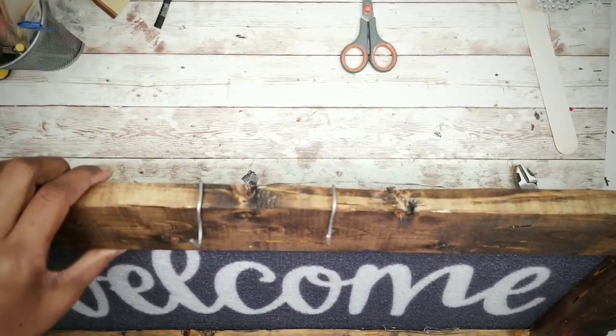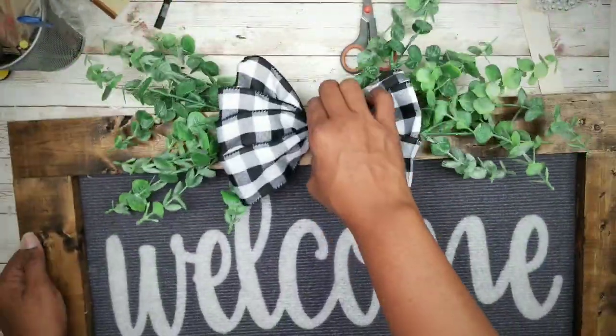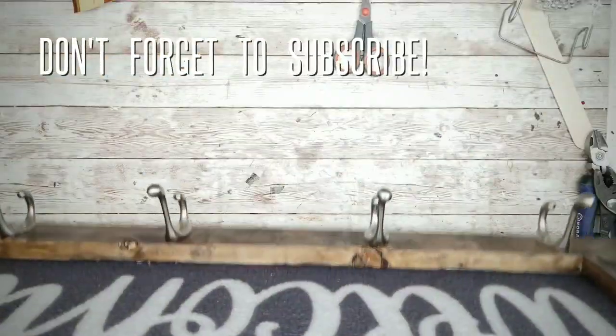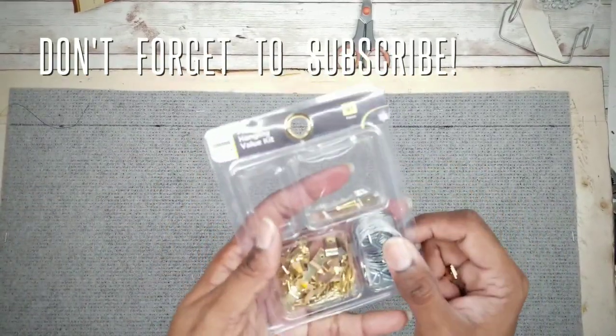We can go ahead and hook our greenery right on. To hang the piece, I'm going to apply three picture hangers from a kit I got from the dollar store.